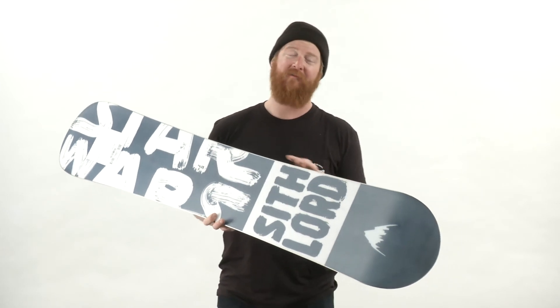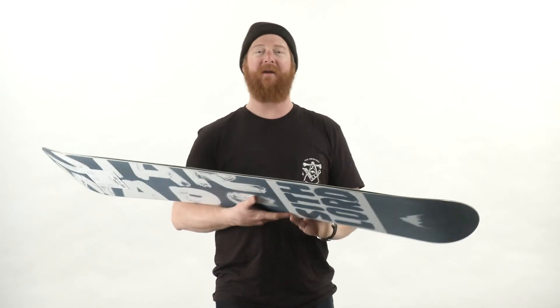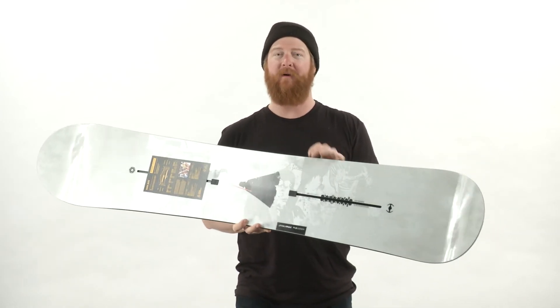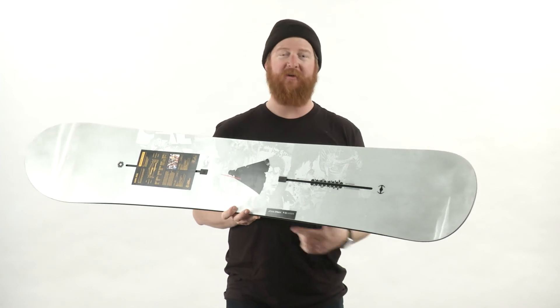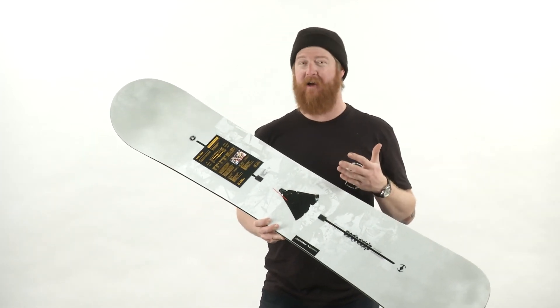The board will ride super fast because of the sintered WFO base — it absorbs lots of wax, so make sure to keep it maintained. To ride on firm snow, Burton put on Frostbite edges: slightly protruding edges right where the bindings are for better grip on hard pack. There's also a 360 wrap standard steel edge.